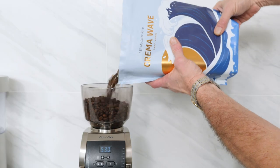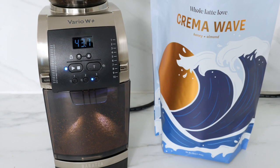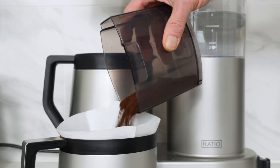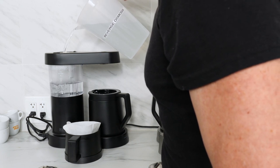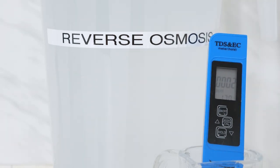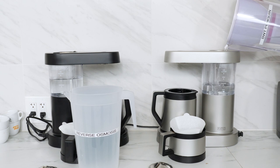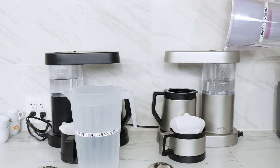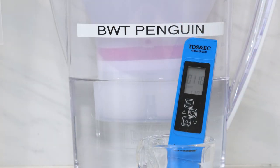For our drip coffee flavor test, I used our own Crema Wave coffee roasted just three days ago. Using a Baratza Vario W Plus, I ground two equal doses of 53 grams to make six cups of coffee. I'm using two Ratio 6 drip brewers, which are SCA Gold Cup certified. On the left, I'm using nearly pure reverse osmosis water with two parts per million total dissolved solids, or TDS. On the right, I'm filling with tap water that tested at 150 parts per million TDS, then filtered using a BWT Penguin pitcher, which brought TDS down to 116 parts per million.